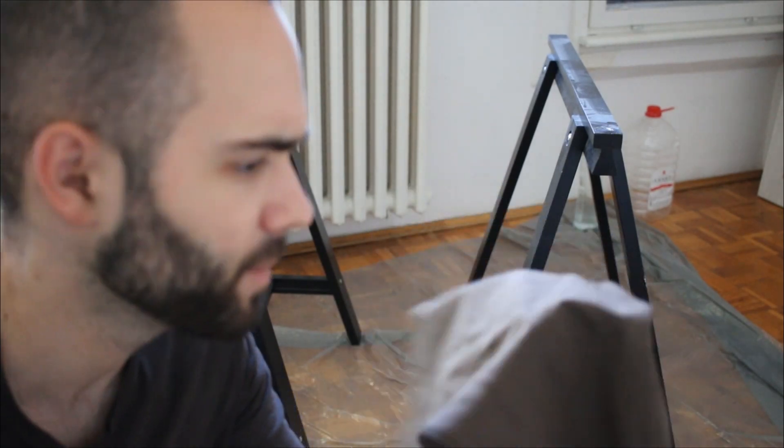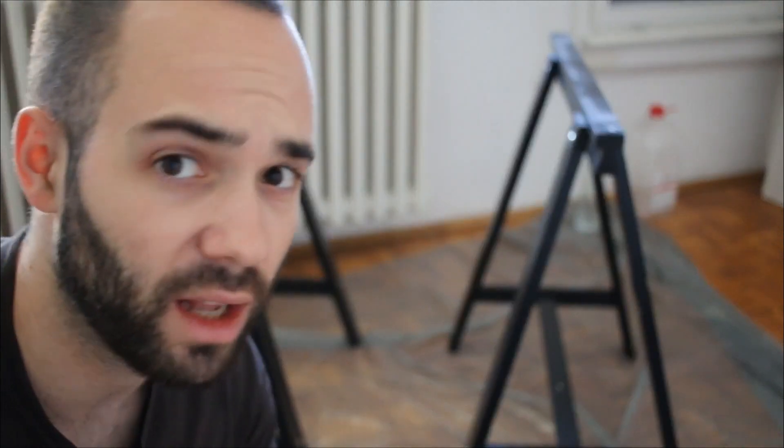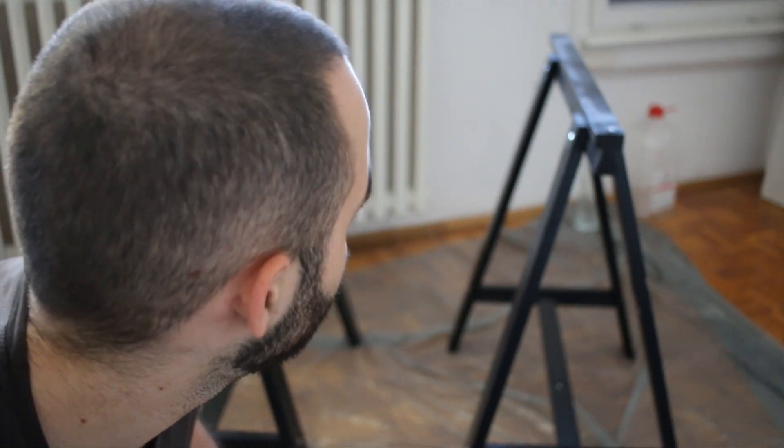The next step is to find something to hang our shell from. To get the actual shape of the shell, it has to be created inverted — hanging from something — and then you will get the perfect structural form. For this I've got these IKEA desk thingies, so this is what I'm going to be using.